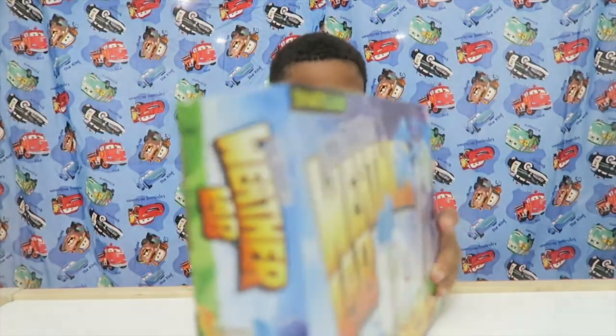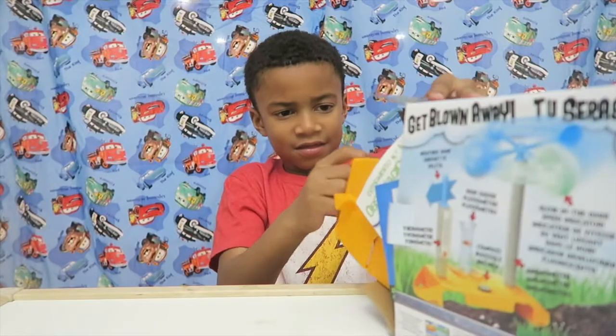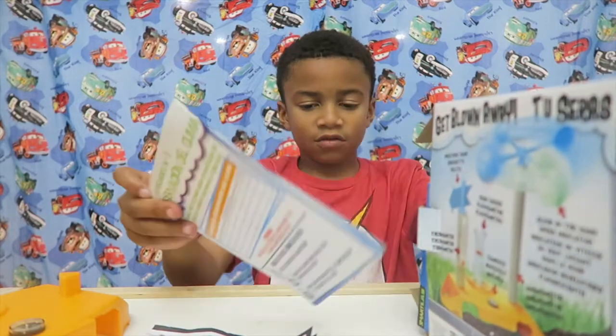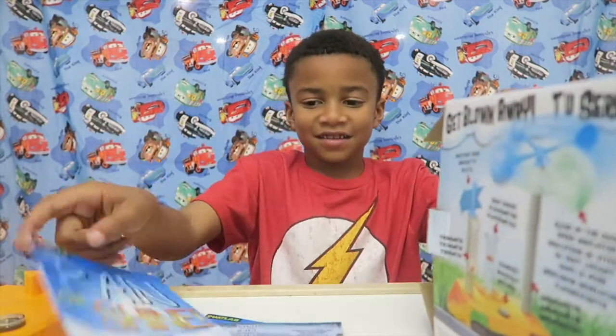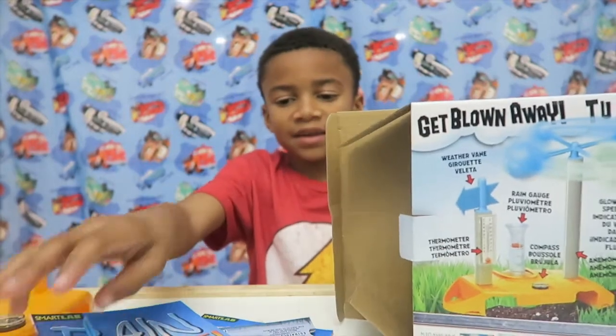Okay, I got it. I got this, some instructions, some more paper, and more. I got so many things — look at all the pieces!